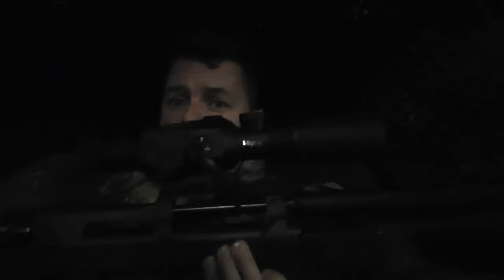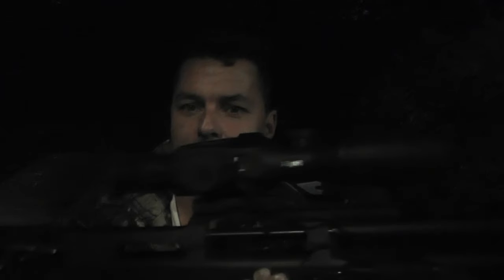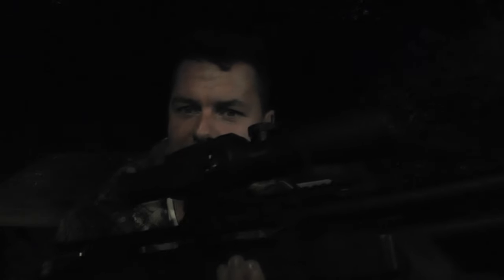Hi there YouTubers, welcome back. As you can tell it's nighttime — probably not a good idea to do this in the dark, but we are going to be looking at the X-Sight 2 and testing the night capabilities on this to see how we get on. Many thanks for all the comments; we're almost at the hundred subscriber level at the time of recording and I love doing this.